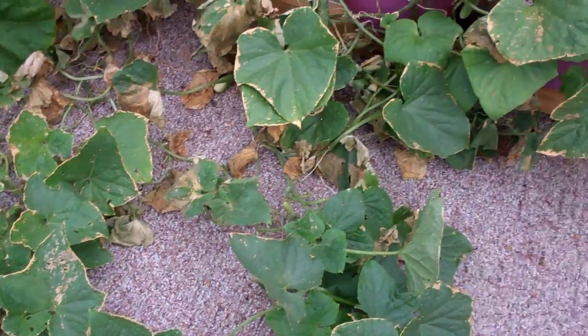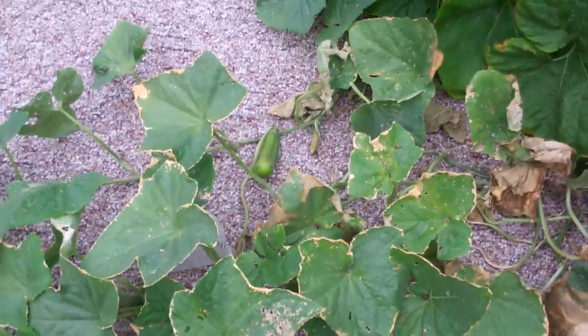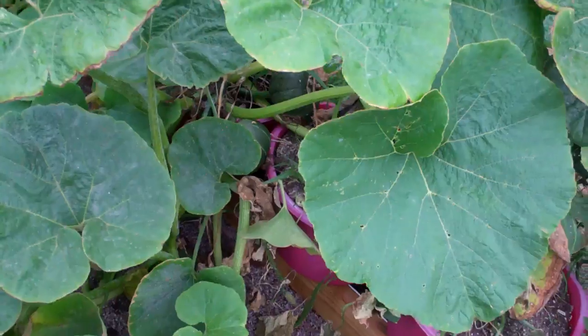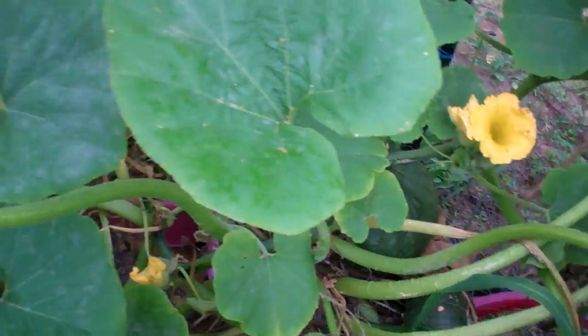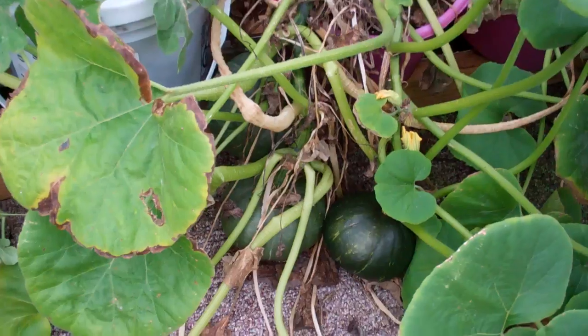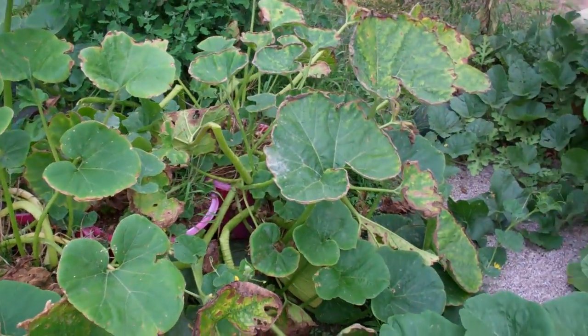This old cucumber plant has just put out and put out and put out. I've picked more cucumbers off this thing like crazy — there's one, there's one — still more there. The squash over here is still making squash too. It's been a good year — more squash down there, three of them right in a row.